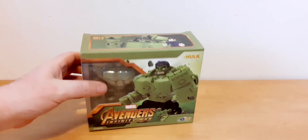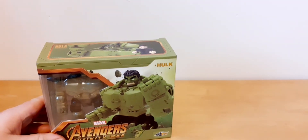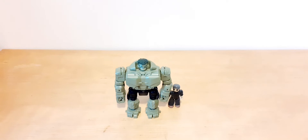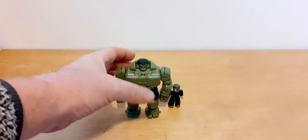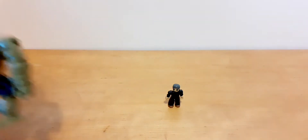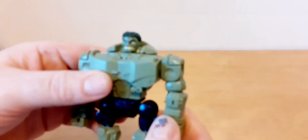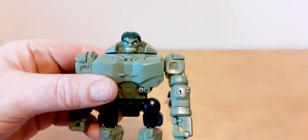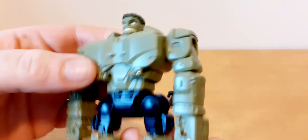Now, without further ado, let's get this thing out of its packaging. Here he is out of his packaging. Looking really cool. Close up of him — that's him there.